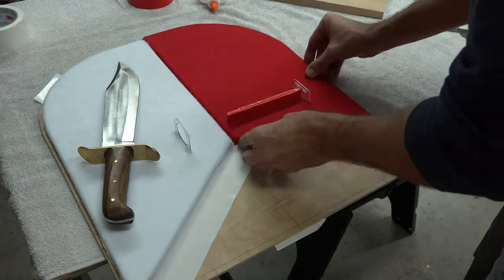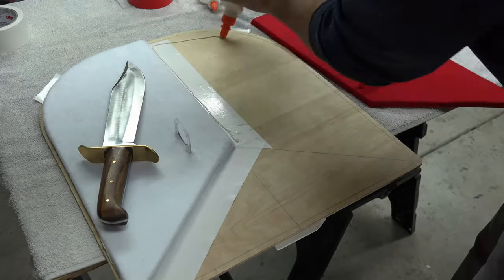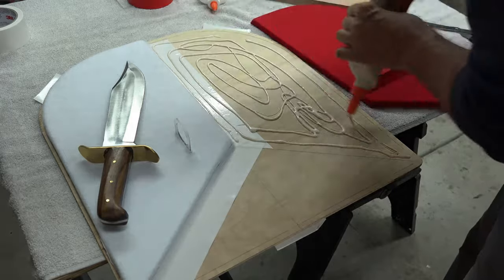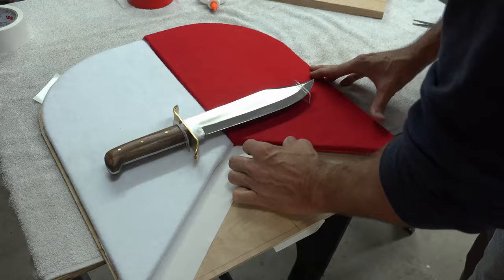Now place your knife support in place and then apply your wood glue to the second side of the display board. Slide your knife in place and put your display board in position. Place weight on it and allow it to dry and you're done.